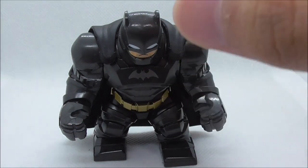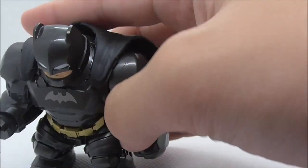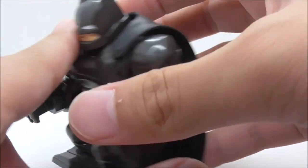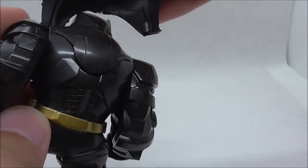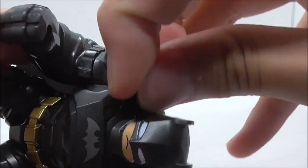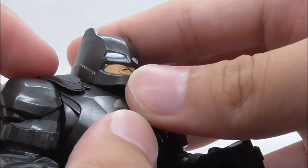This is the Big Fig itself. Starting with the cape — it's made out of rubber and the quality is fine, but it does have these rare cuts which is a downside. It comes separately in the box and you have to attach it yourself. You can see it has already detached here, but you can just push it back in.